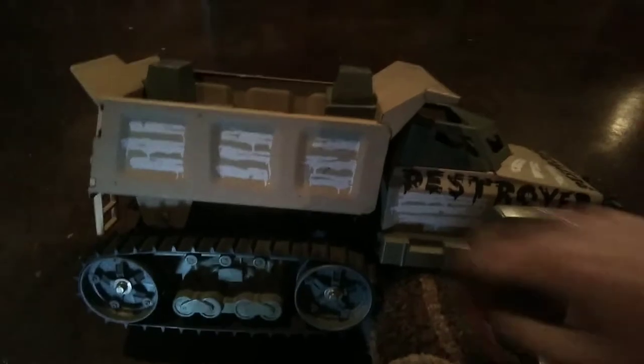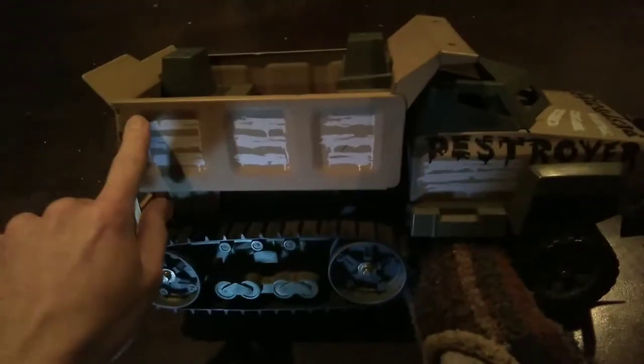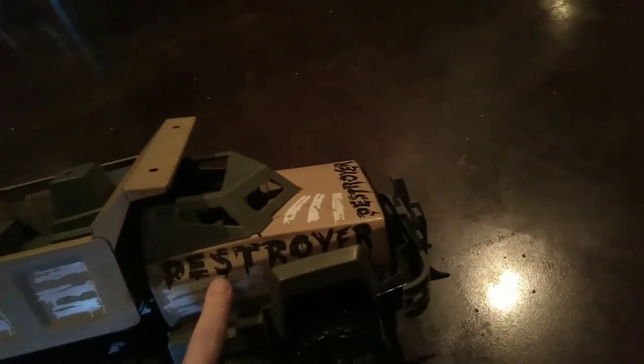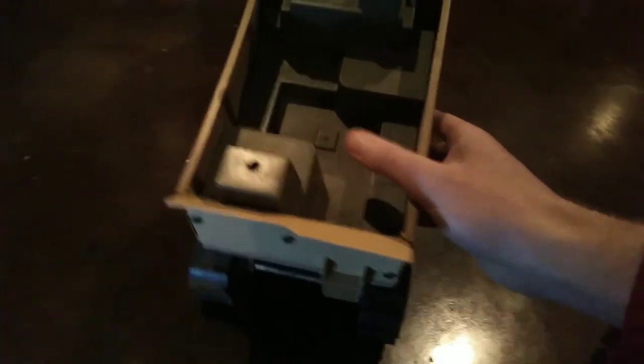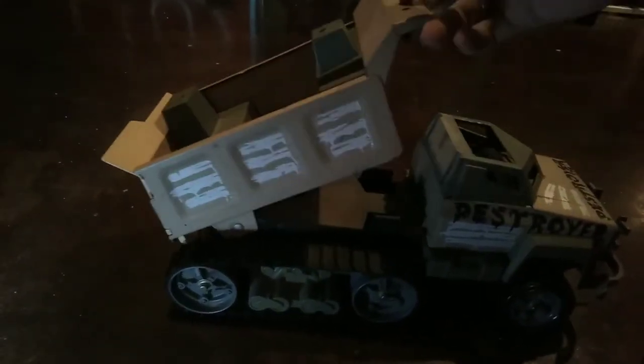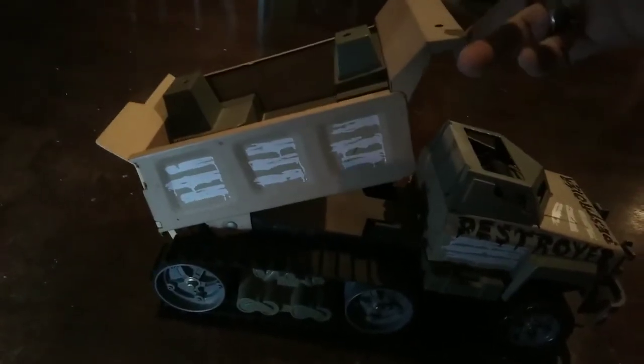Tonka used parts they already had for this truck, for the most part. This is a dump truck bed, this is a dump truck cab — the Chevy cab. All that they did was, instead of putting a tailgate on the dump truck, they have this piece of plastic screwed in here with a little ladder on it. It does dump. I don't know what the purpose of it dumping would be, other than not putting another rivet in so it doesn't dump. But it does dump.